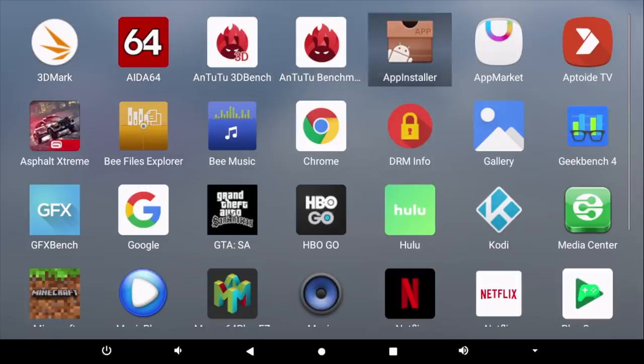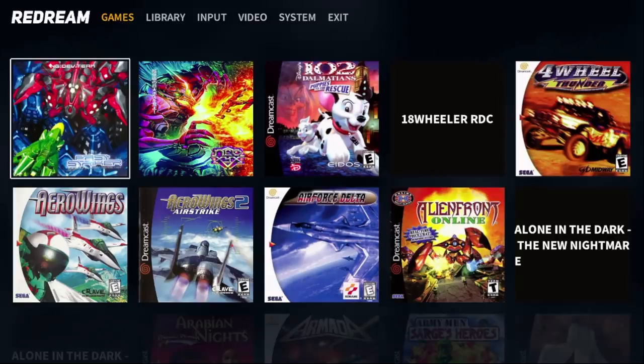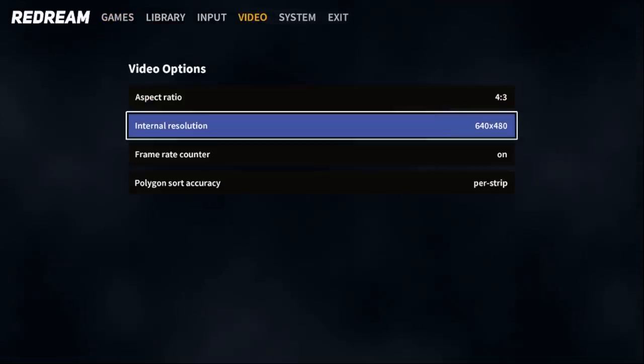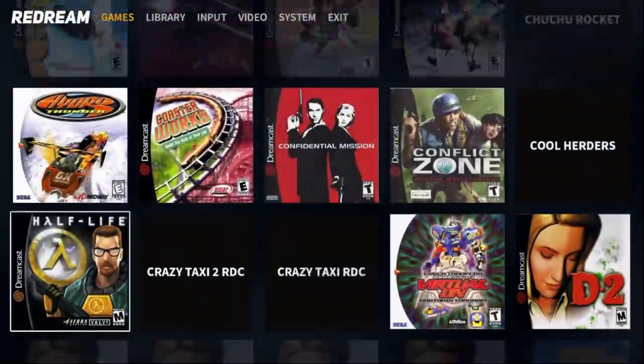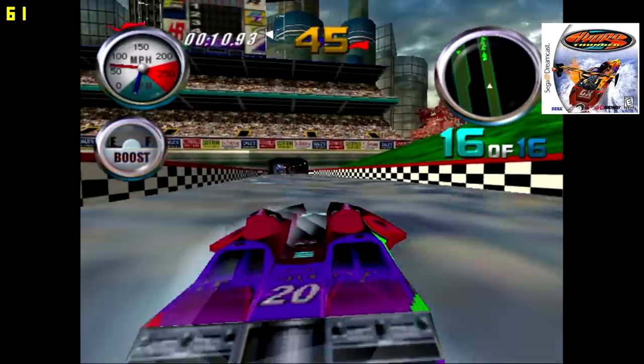The first emulator I want to test here is ReDream, a Dreamcast emulator. As of making this video it is in beta, but it should be released to the public within the next week or so. I will have the FPS listed in the top left hand corner, and the name of the game will be on screen at any given time. First up we're going to go with Hydro Thunder, the Dreamcast version.